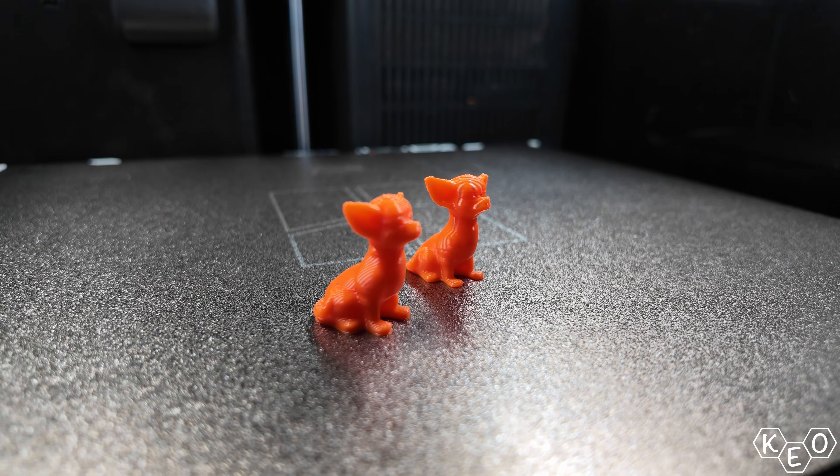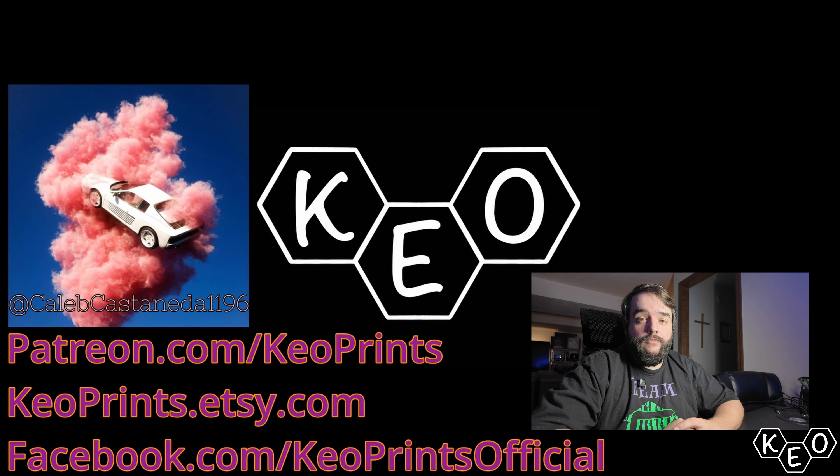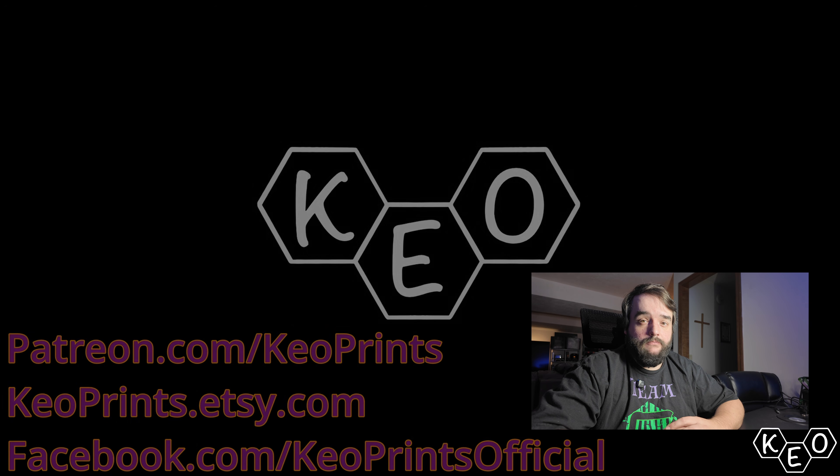You've seen me bumble around with this thing, so you be the judge — can a beginner really use this scanner? Thanks to Gracket for sending this scanner over. It's been fun learning more about 3D scanning and playing around with this device. Gracket just finished their Kickstarter for this thing, so if you want to check that out, there's a link below. Check out our Patreon if you want more Keoprints stuff — there are perks, discounts at keoprints.com where you can get shirts, hats, or hoodies. Check the link there too. Bye.